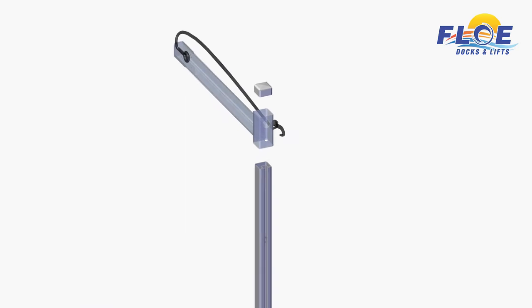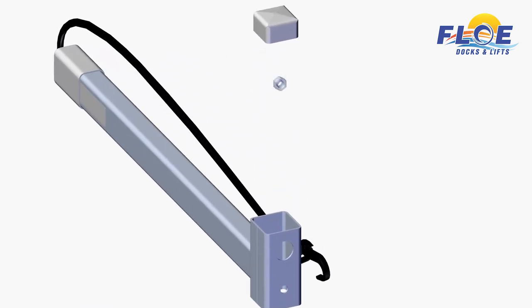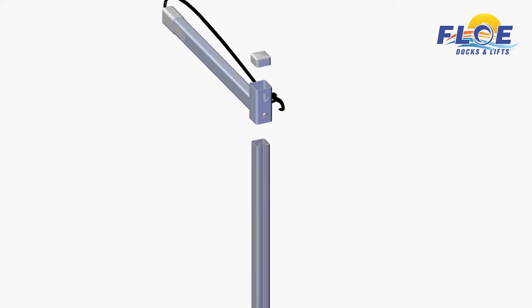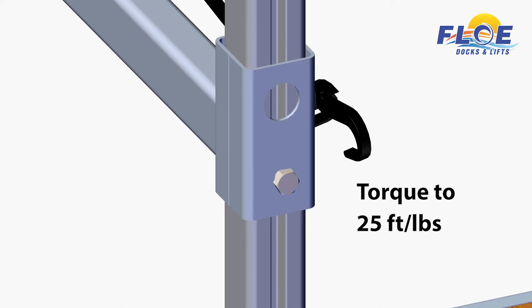Slide a nut and washer, included with your accessory rack, into the top of a rack arm, and insert a bolt into the nut and washer, as shown. Do not tighten yet — you will need slack in order to complete the next step. Slide the arm over the main support at desired location, and torque the bolt to 25 foot-pounds. Repeat this process on the upper rack arm.